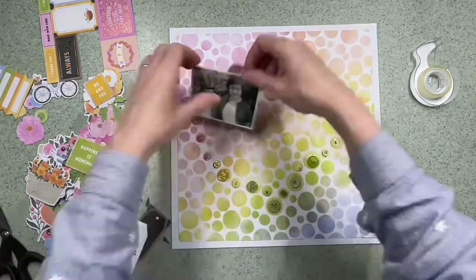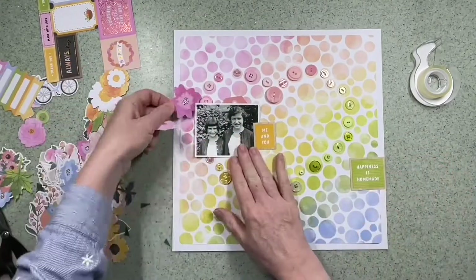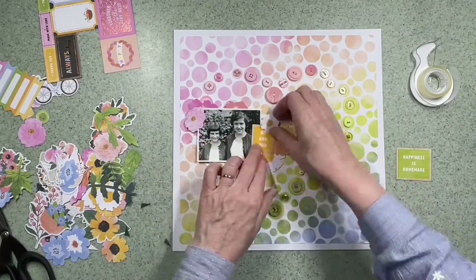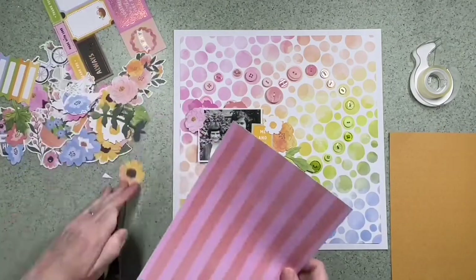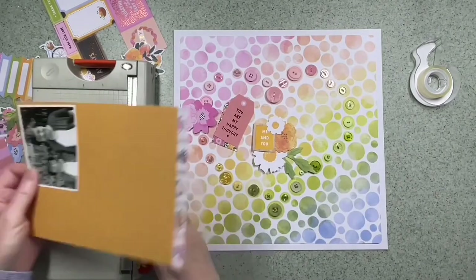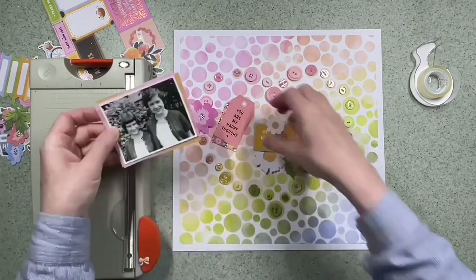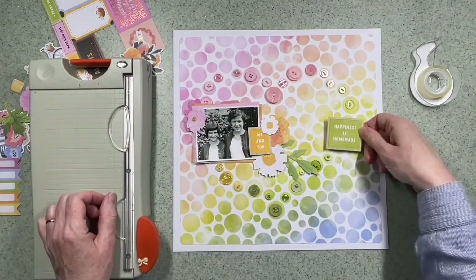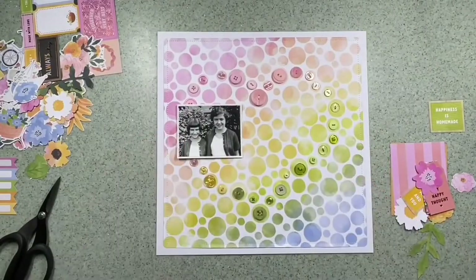I've got this photograph that I really wanted to use. I chose it specifically when I decided I was going to use the buttons because it's actually a picture of my mum and her sister. It reminds me of the era when all your clothes were handmade — the cardigans they're wearing were knitted by their mum. And even though they were sisters, not twins, everything was matching, everything was homemade. When I say homemade, I mean of the era — everything was really professional; it was much cheaper to make clothes and jumpers and cardigans. I've actually scrapped this photo before, but I wanted to record this in the layout and remember that these clothes were made specifically for them with love.